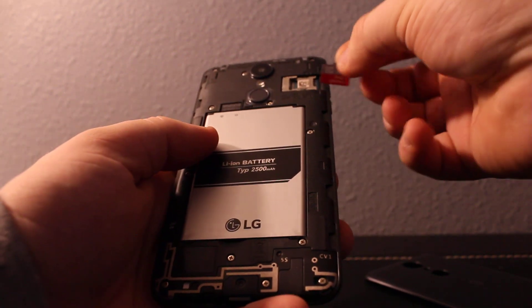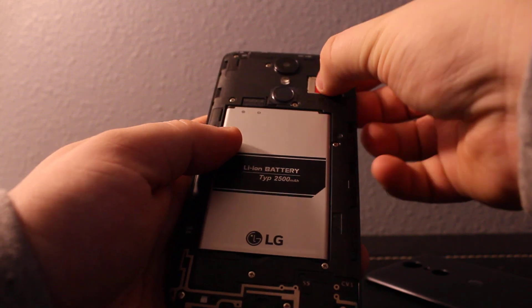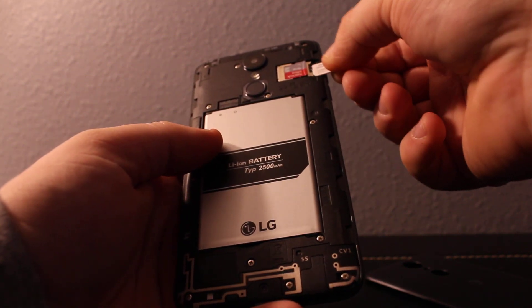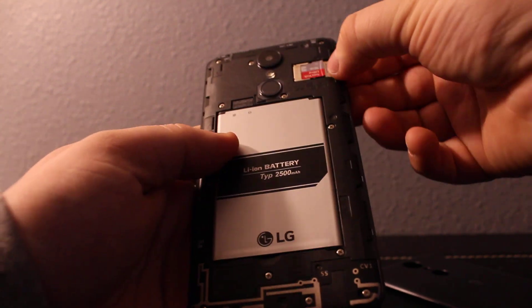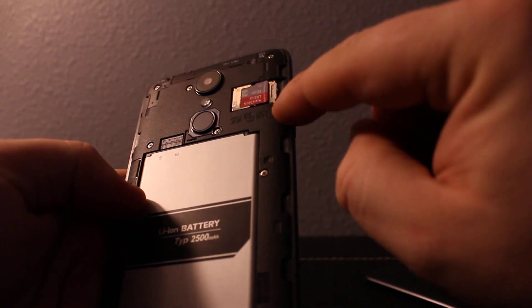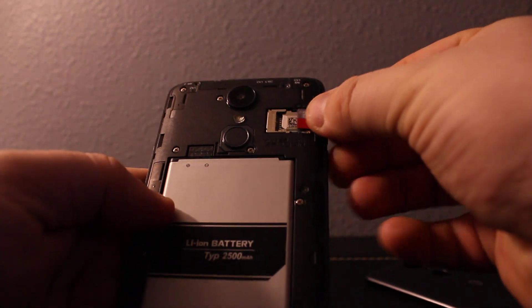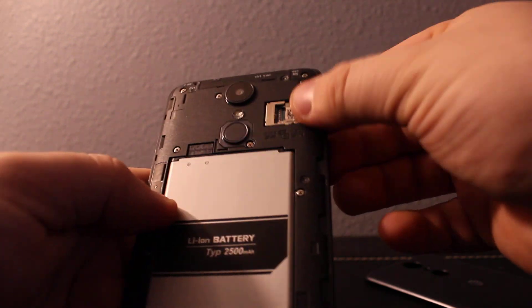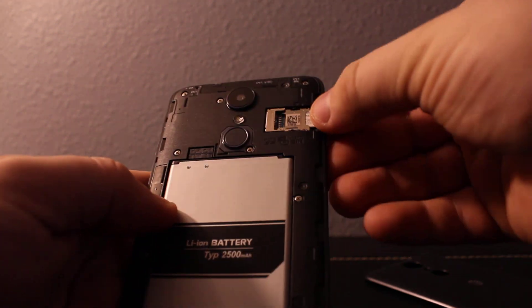Once it's off, remove the back cover. The memory card goes on top and the SIM card goes on the bottom. There's a picture right here showing which way the SIM card and memory card are supposed to be inserted.